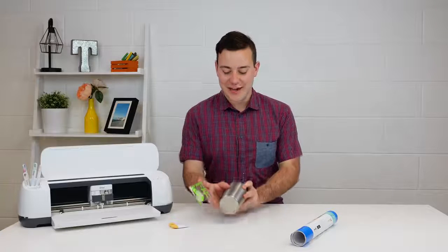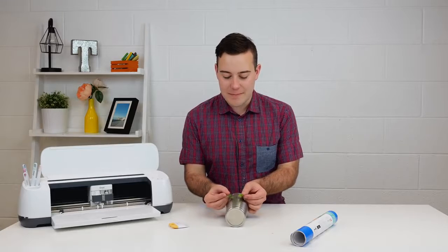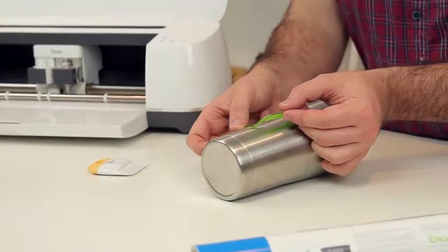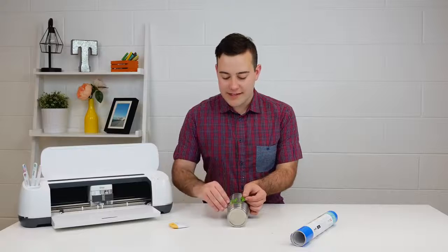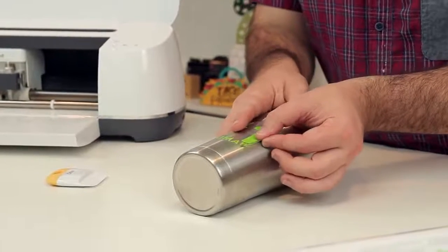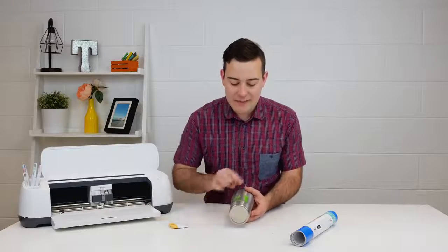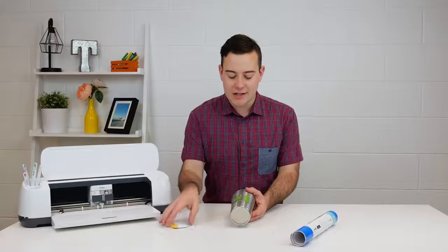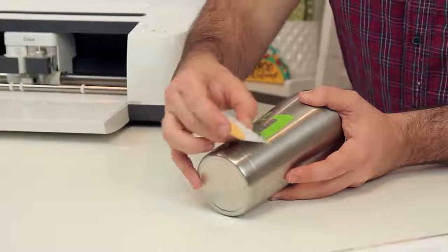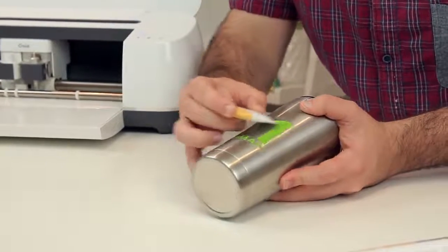Now all you want to do is take your tumbler, lay it down right here, align this up, and start in the middle just like so. Apply a little pressure with your finger and smooth it out. If you see any bubbles, you can just pull this up and then press it out. It's a super easy way. If you have any bubbles since it is round and changes shape a little bit, you just want to take it and focus on your actual vinyl. I love using the scraper tool, but again, if you have an old gift card, anything like that will work just as well.